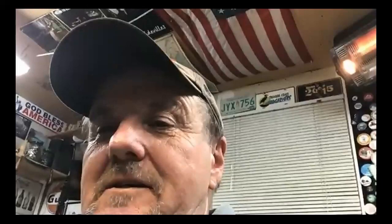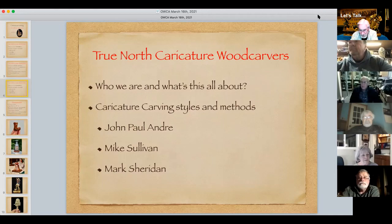Mike wraps up and hands off to Mark. Mark shares his screen and mentions his blog website, tributesandwood.com, where you can see carvings he's done over the years with write-ups about the process. Mark has been carving since he was a little boy; caricature carving started about 15 years ago. He likes to tell a story along with his caricature carving — every one has a little story, and that's what the website is all about.